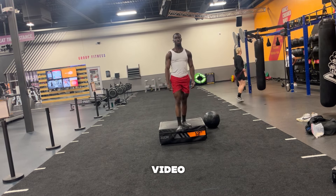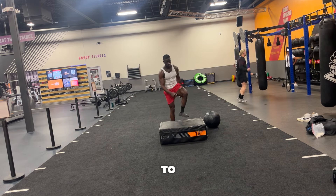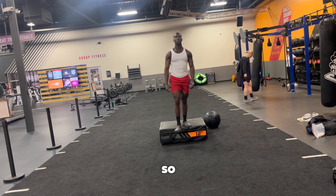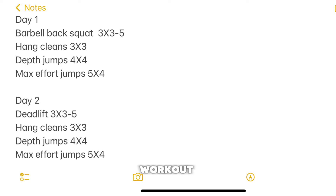That is the video, but before we end, I want to give y'all a sample workout to follow. So let me show you all that real quick because I love you guys. So this is a sample workout.